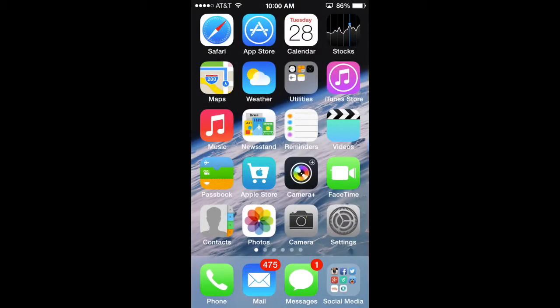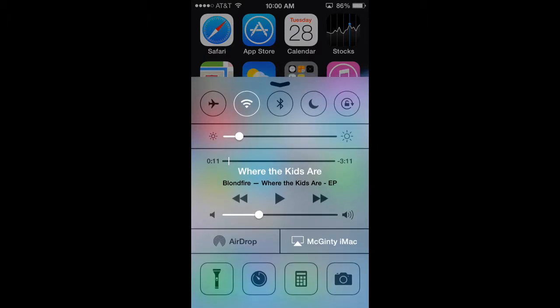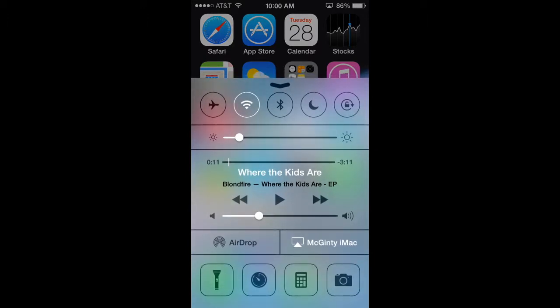A great feature added in iOS 7 was Control Center. You activate it by swiping up from the bottom of your screen, which lets you adjust brightness much quicker than going into Settings. When you swipe up you'll see the sliding bar for brightness — adjust it there. It's much quicker and easier for accessing numerous functions on your iPhone, not just brightness.